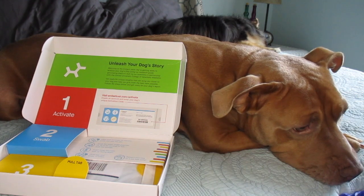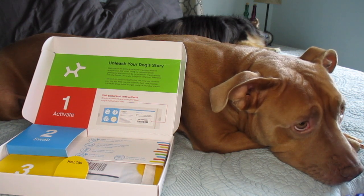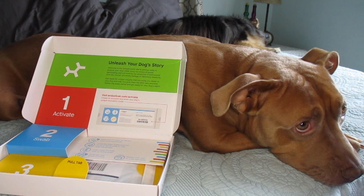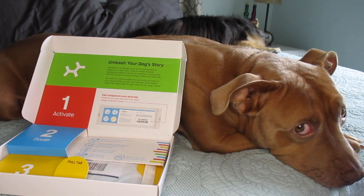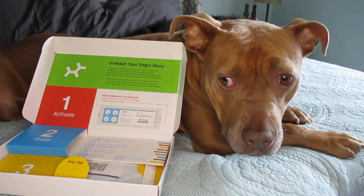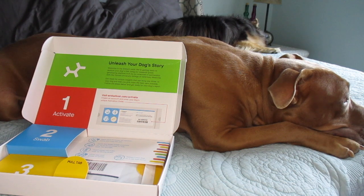I've had Dolly — she's also a rescue from the SPCA and she has not been DNA tested. So if this goes well and I enjoy reading the results of Junebug's DNA testing, then I'm going to go and get Dolly a kit and do hers as well. I chose this specific kit just because it seemed to have very good reviews.